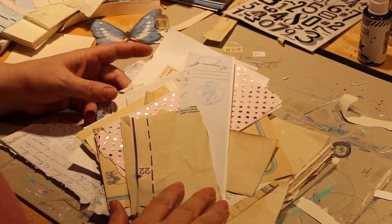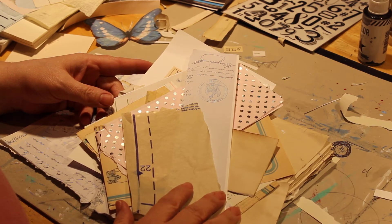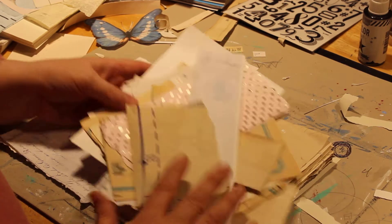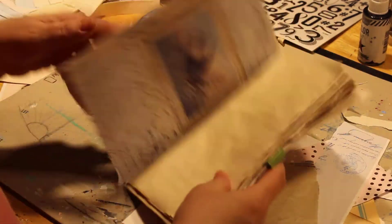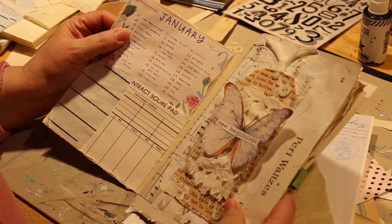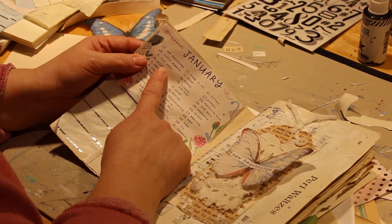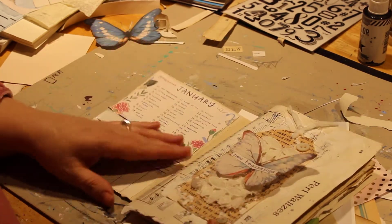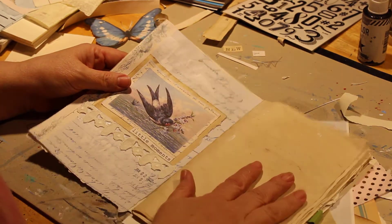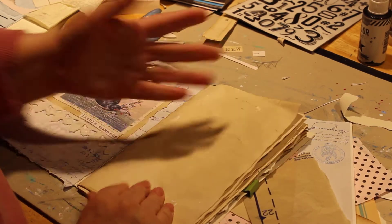Hi, it's Peggy Lee again. I'm here to share a junk journal page. We're doing day three of Junk Journal January, and number three is called 'Torn Edges.' I already did day one and day two, and now we're going to do day three.